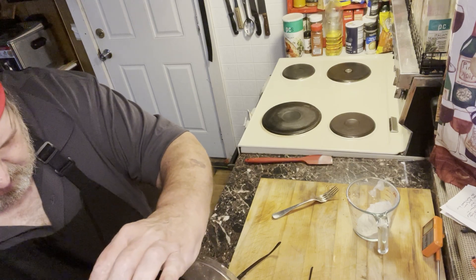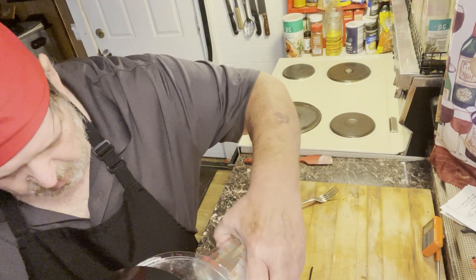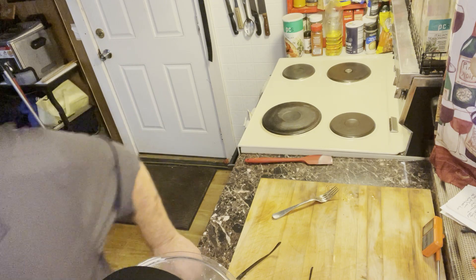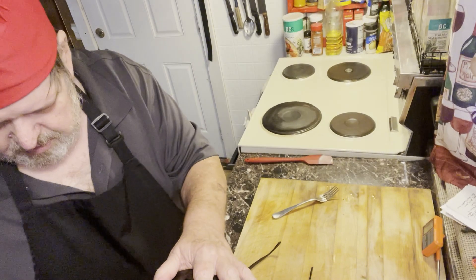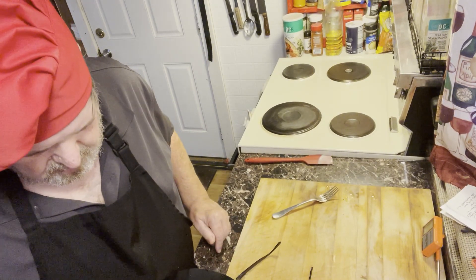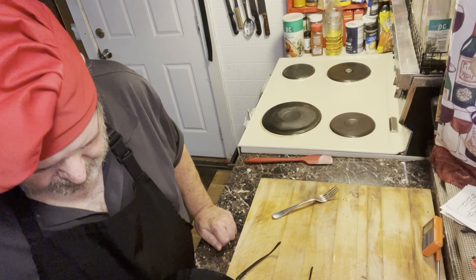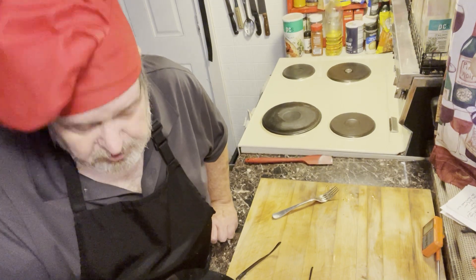I'm going to pull this open and add a little more flour. We don't want it too wet, but we don't want it too dry — we want it just right. You want kind of a stiff batter, not too runny.